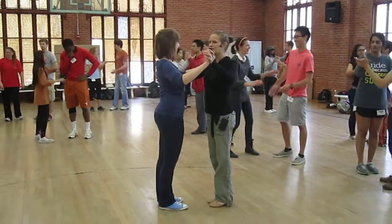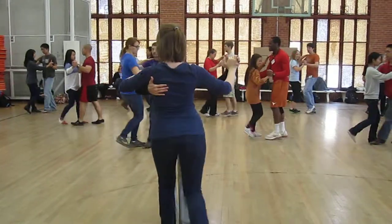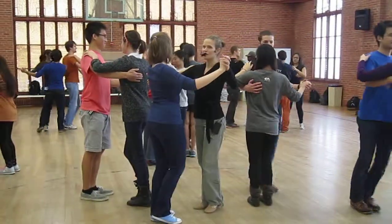Take your partner in closed position, and just do a closed basic with a left turn at the end. Ready, and slow, slow, turn left, quick, quick, slow. Do that again: slow, slow, turn left, quick, quick, please.